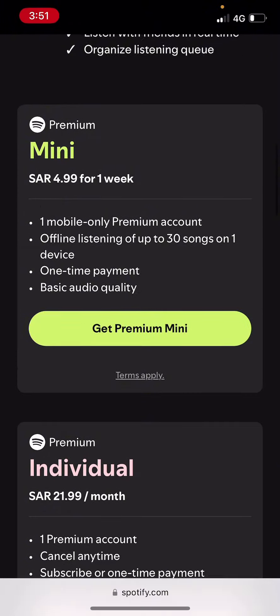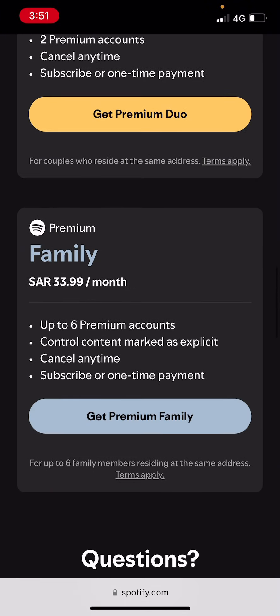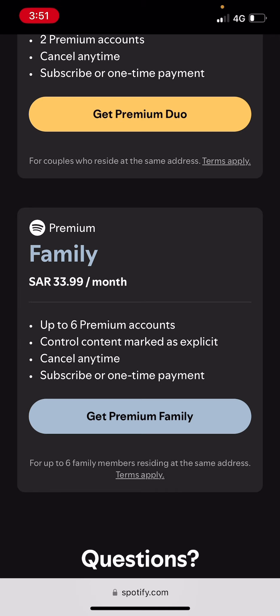Then if you scroll all the way down, you're going to find all the available premium plans. So let's go with the family plan for example — it's up to six premium accounts.